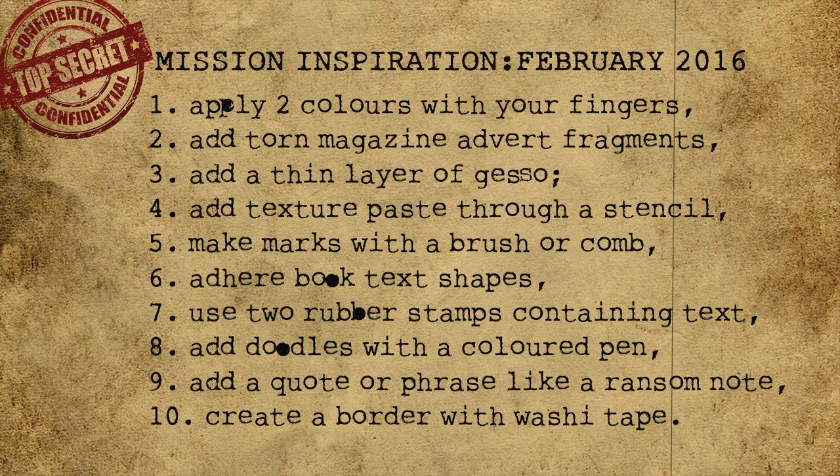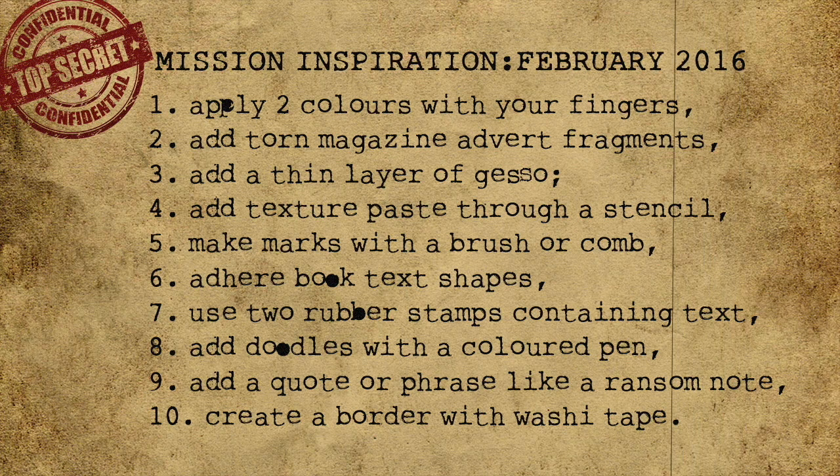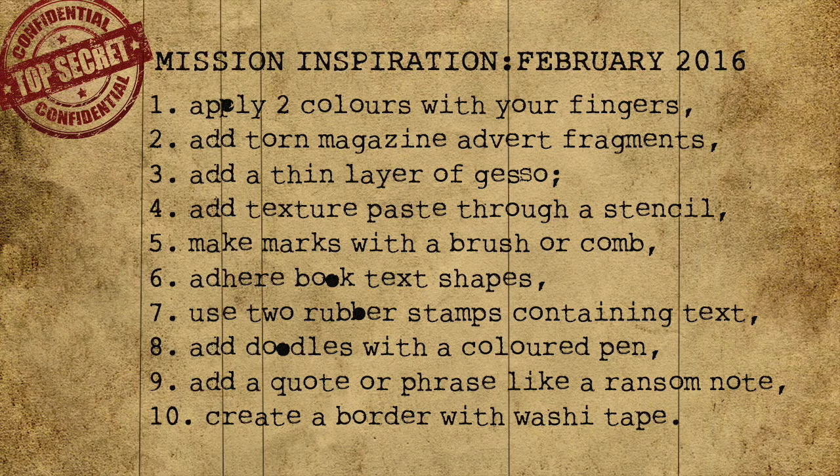Step nine: add a quote or phrase like a ransom note. And finally, step ten: create a border with washi tape. Remember, this message will self-destruct in three seconds. Good luck.